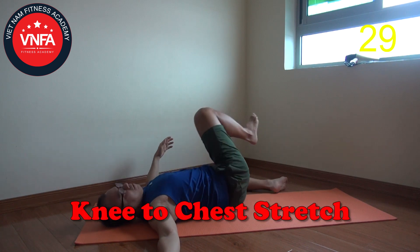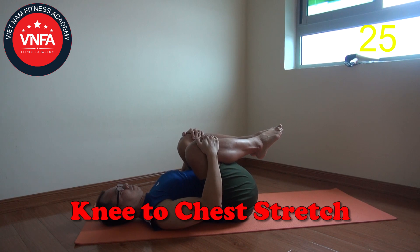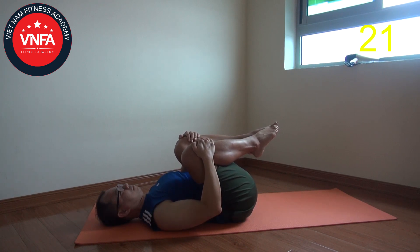Next, you're gonna pull the knee into the chest. Try to pull as close as possible. Something that you have to avoid: don't try to lift the butt high. Just keep the back stay grounded into the floor and try to pull the knee close to the chest as much as possible. Don't hold the breath — continue breathing.